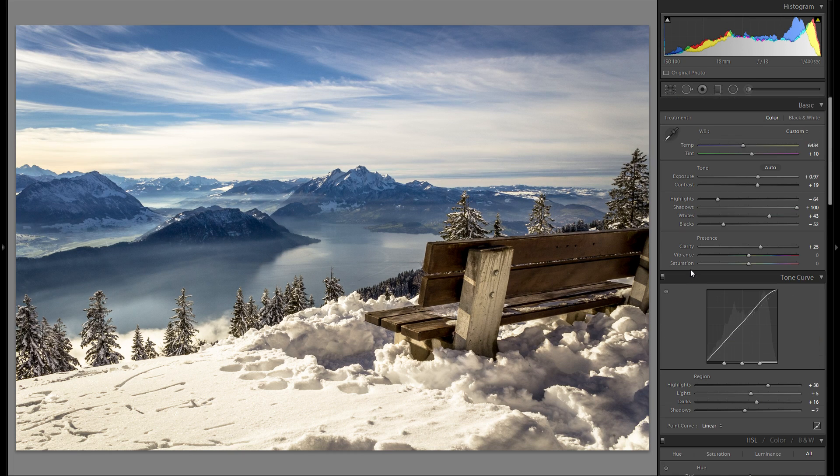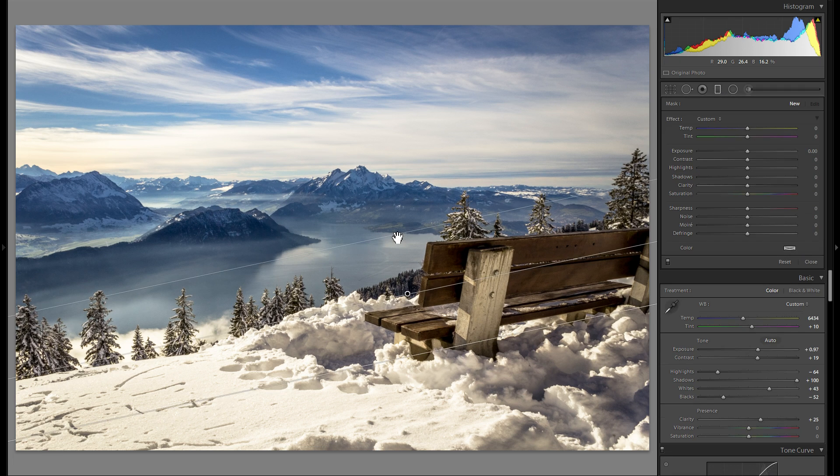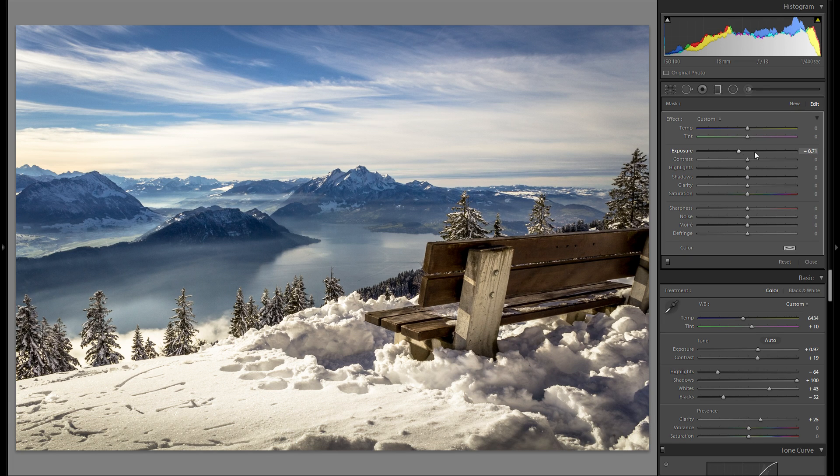I think I'm already done with the global adjustments. In terms of local adjustments I just want to grab a graduated filter and pretty much drag it over the entire foreground, and just go a little bit into the minus temperature because I think there's just a hint too much yellow there in the snow. I like that a little bit better. Then I'm also going to grab another graduated filter, drag it over the very bottom, and go minus exposure to close out the picture.